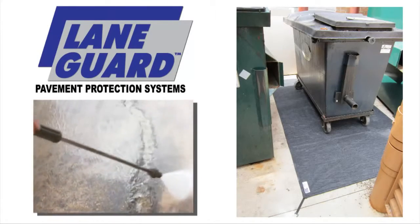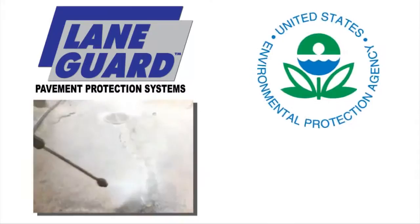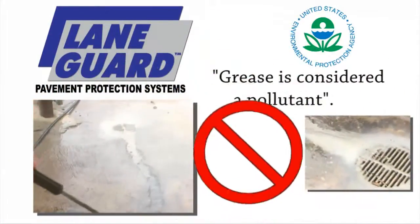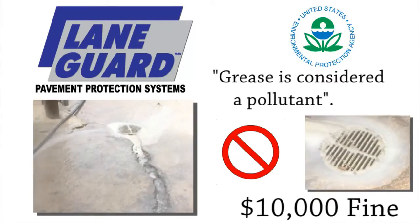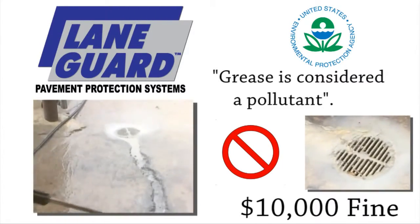The common practice of power washing grease down the sewer has become a major issue with the Environmental Protection Agency. The EPA considers grease a pollutant, and there are numerous codes that prohibit the practice of simply power washing the grease down the drain. In fact, the EPA is cracking down hard with fines of $10,000 or more, and even suspension of a business license.